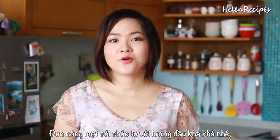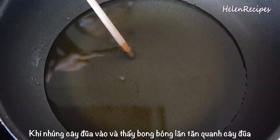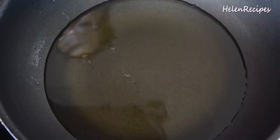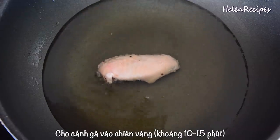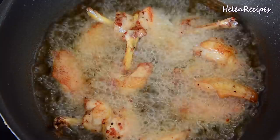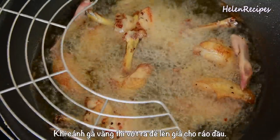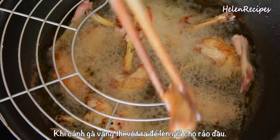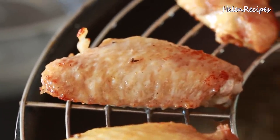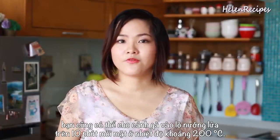Next, heat a generous amount of vegetable oil in a wok, making sure that the oil is enough to cover the chicken wings, otherwise it will splash. When you see bubbles appear around the chopsticks standing into it, reduce the heat to low and then gently drop in the wings and deep-fry until golden brown. Then remove and let rest on the rack to drain off the excess oil. If you don't like to deep-fry, you can also broil the wings — just put them into an oven, turn on the broiler and broil for 10 minutes per side.